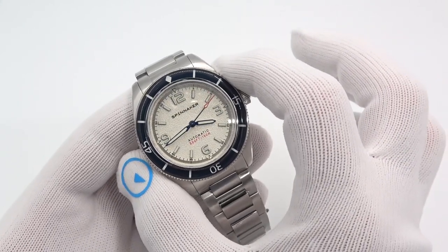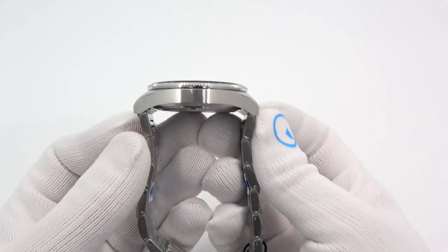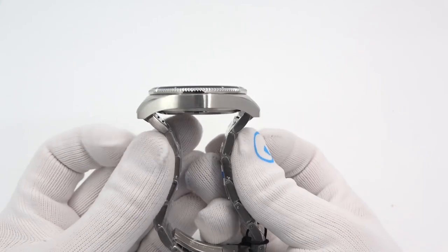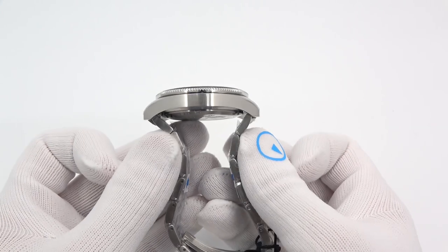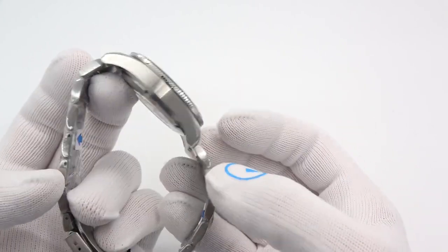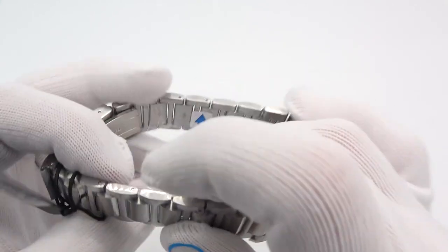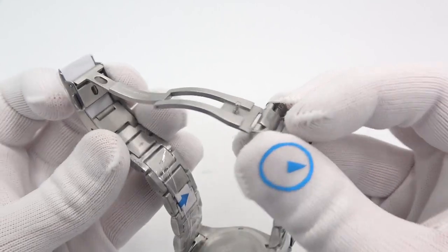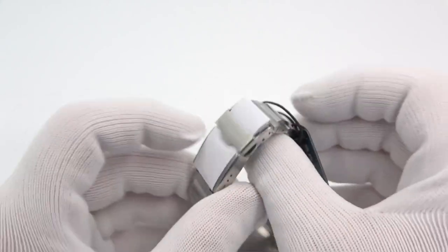It is a 43 millimeter diameter case, 14mm thick to a flat sapphire crystal, reflective on the inside. It is 51 millimeters lug tip to lug tip. It is a negative end link design — absolutely no problem for smaller wrists. The lug to lug is the greatest dimension on the watch. It is a 22 millimeter lug, curved end link bracelet, solid links, solid end links, and a beautiful double push button fold-over diver's extension milled scissor clasp — very nice, signed with the Spinnaker name.